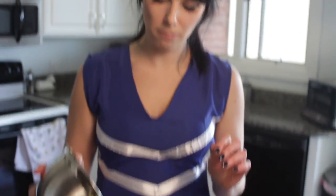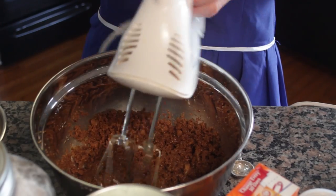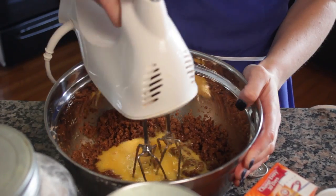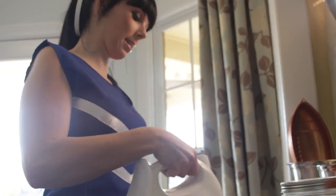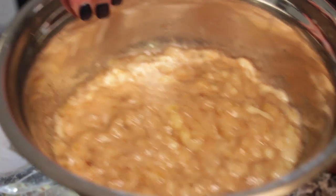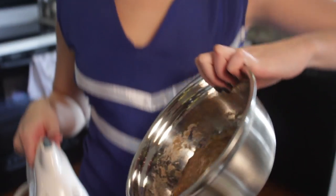Now we're going to add the eggs. You're going to add half the egg and mix. Then you're going to add the other half of the egg and mix. Then you're going to add the banana — this is the key ingredient. Mix it up.